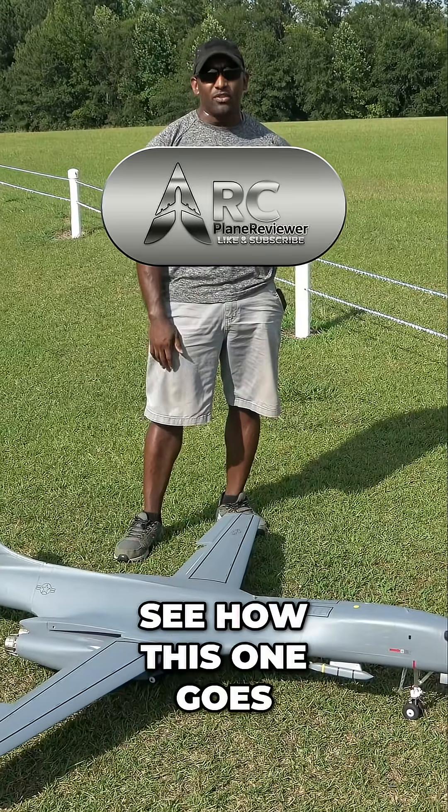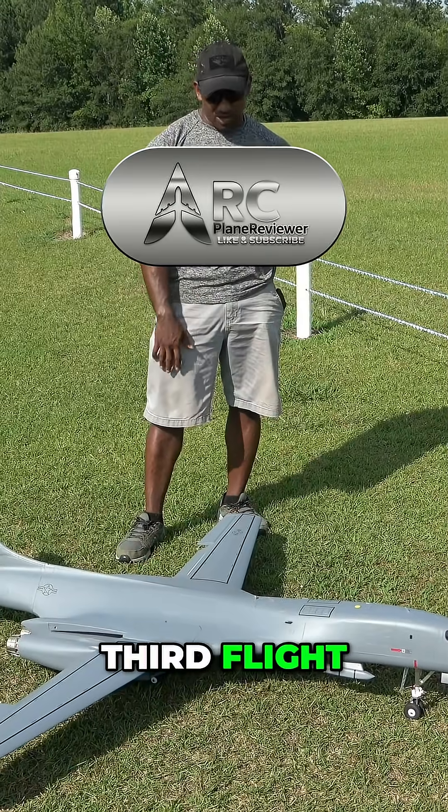I had it dialed in a little bit. We're going to try to take it up and see how this one goes. Third flight. Up, up, and away. Here we go.